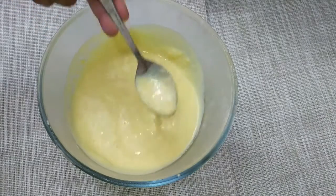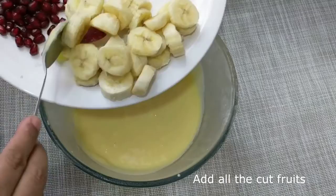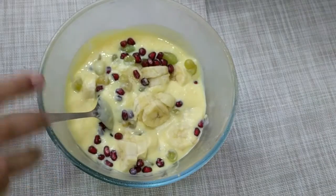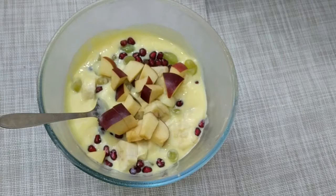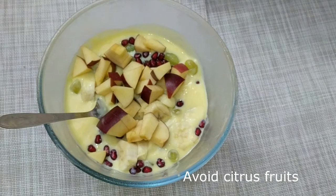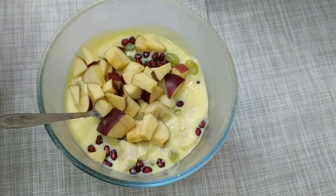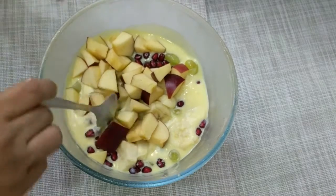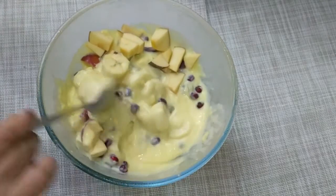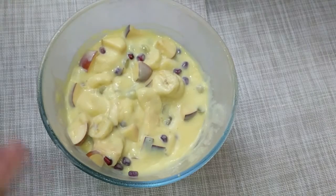After 2-3 hours, the custard is ready. Now we will add all the fruits — first we add bananas, then chopped grapes, then pomegranates, then chopped apples. Remember to avoid citrus fruits like watermelon or melon as they make the custard watery. Add crunchy fruits — kiwi or strawberry if in season. Look, we have added all the fruits and given it a good mix. Our fruit custard is ready!